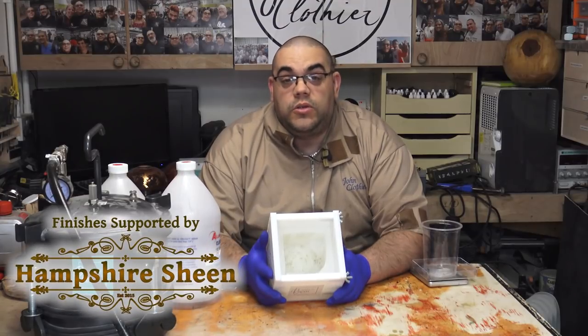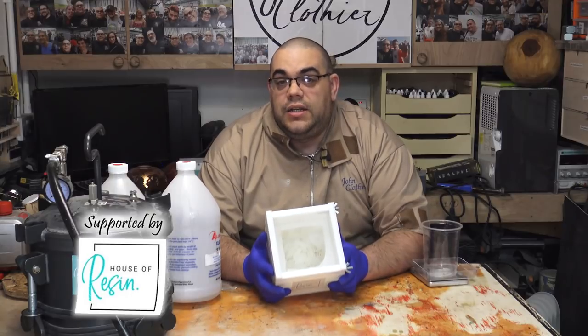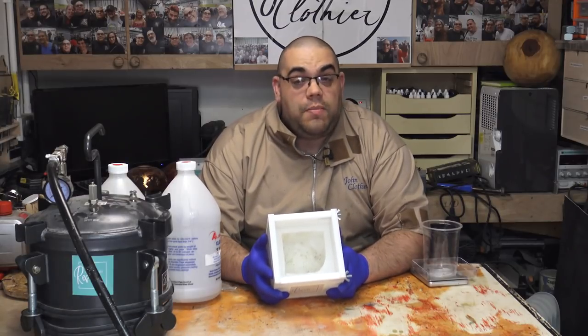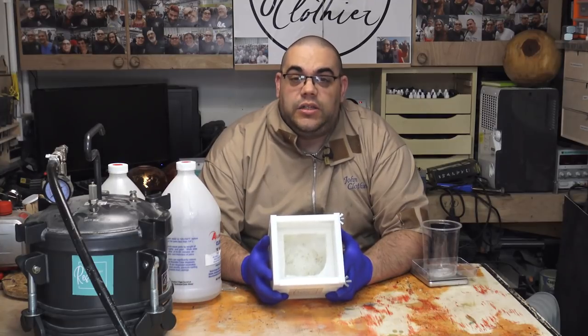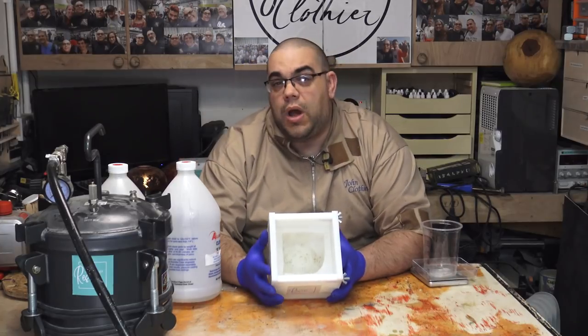Hello, I'm John Clothier and welcome to my workshop. In this video we're going to be using the mould that I created in the last video. If you haven't watched that video I urge you to go back and watch it now. I will put a link in the description below and I will try and put a link here or here or somewhere as well.